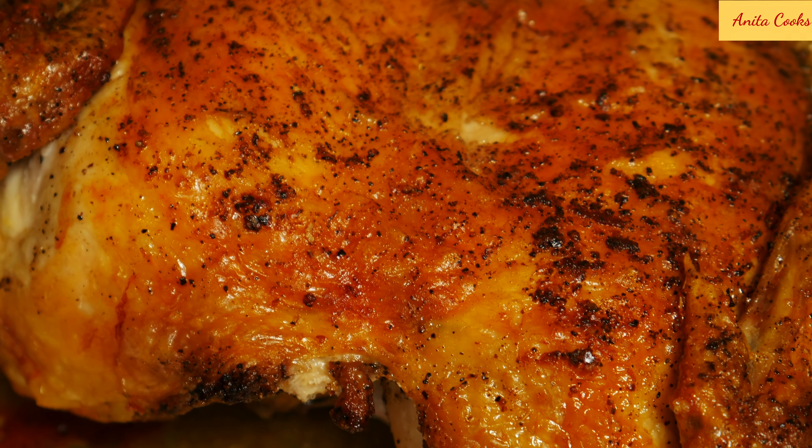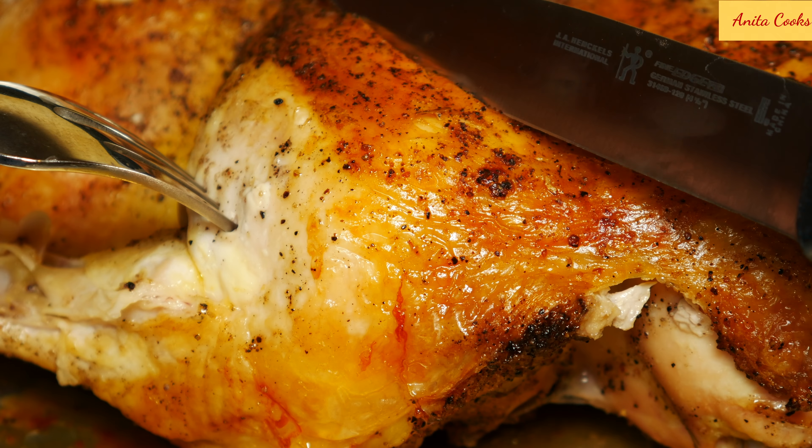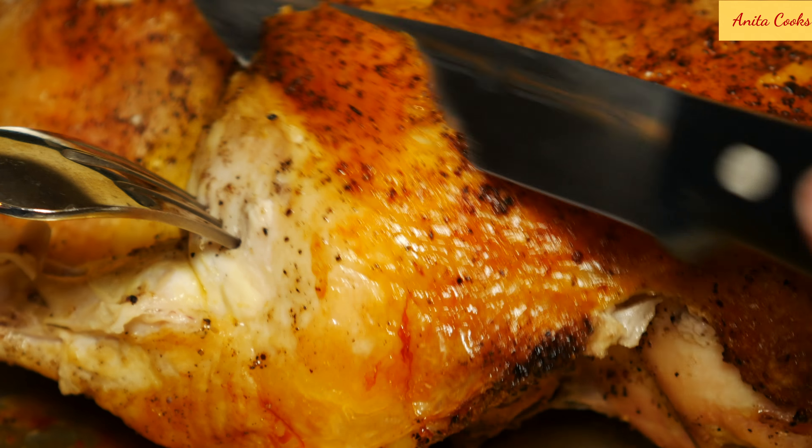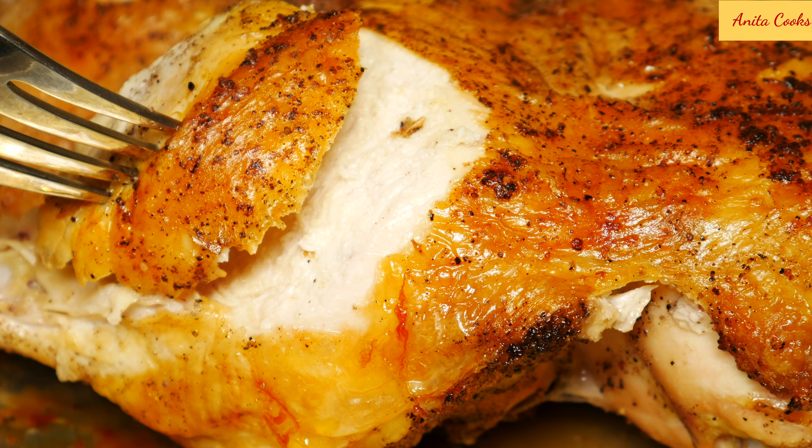With only three ingredients — chicken, salt, and pepper — you'll have a crispy roast chicken in one hour or less. Give this a try and let me know what you think in the comments below. Subscribe and I'll see you next time. Thanks for watching.